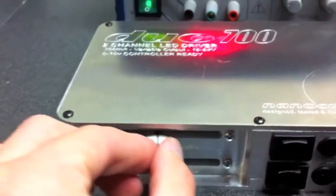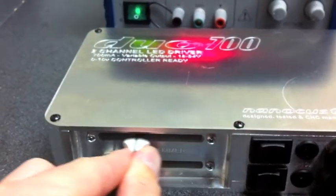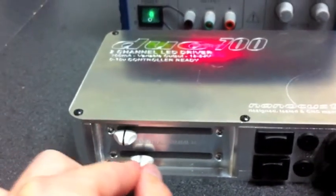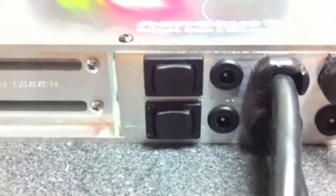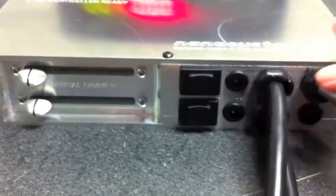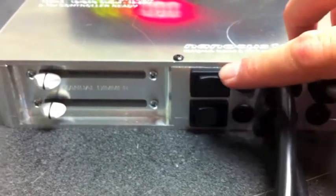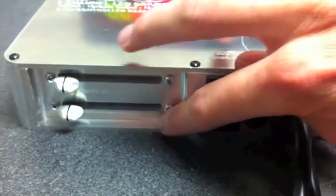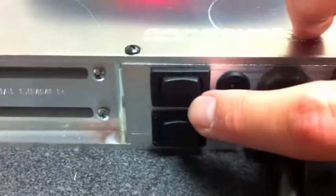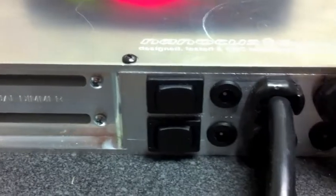We have internal sliders here to adjust the intensity for both channels. We have three-way rocker switches. Each switch corresponds with one of the two channels. They are three-way switches — this center position, which it's in now, is the off position.